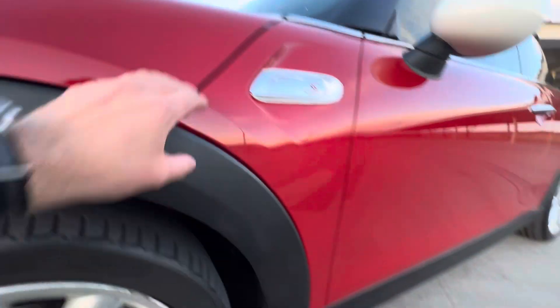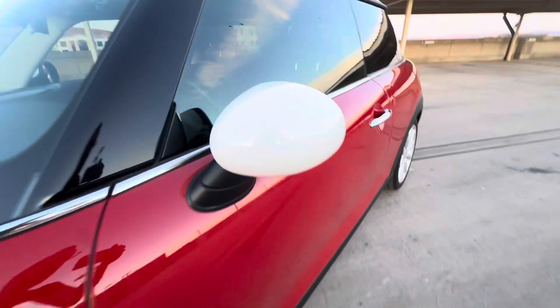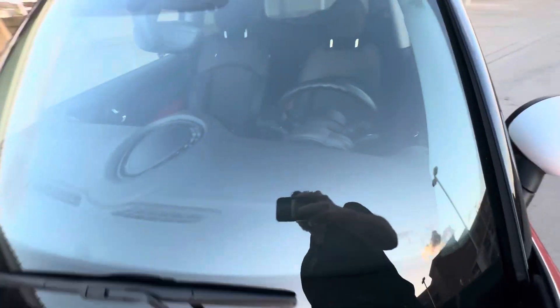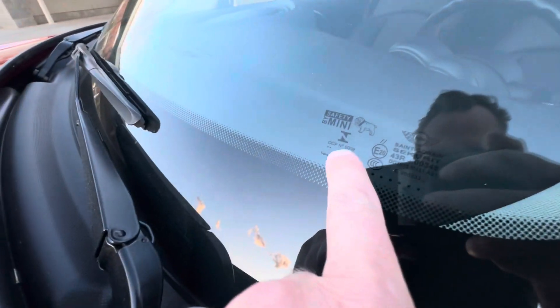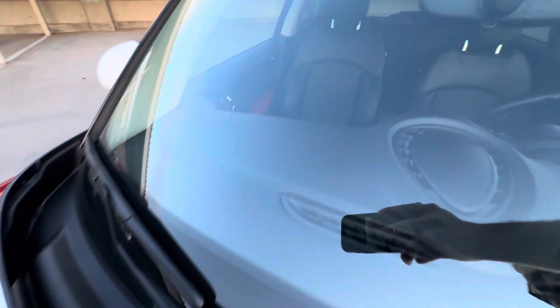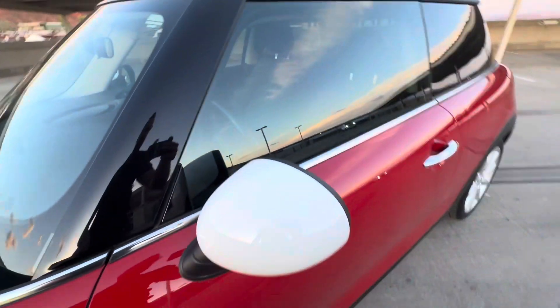Looking for any dents here — looks like the fender's in good shape, as well as the mirror. It looks like we do have an OEM Mini Cooper windshield. You've got your VIN right there if you want to check that. There's one light chip that's already been filled, but no cracks, no chips that are going to spread on you.